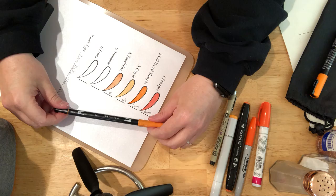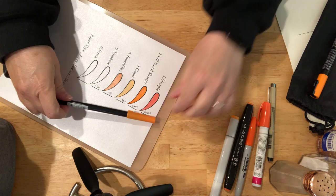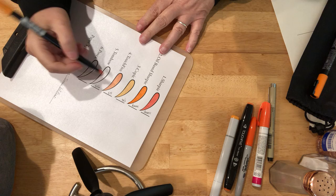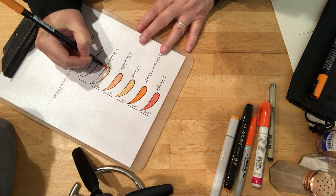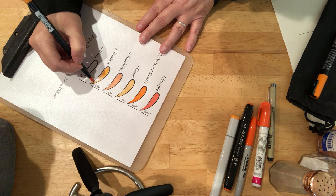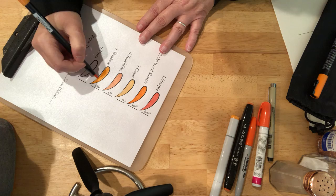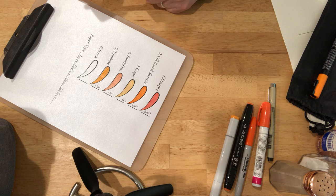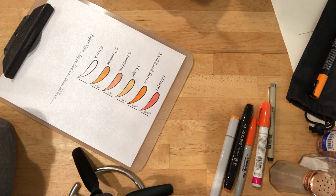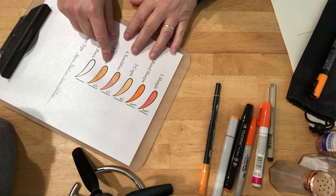Next we have the Tombow. This one is 933. This is a water-based ink. The Tombow right here did not come through the paper.